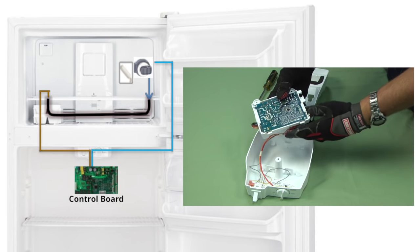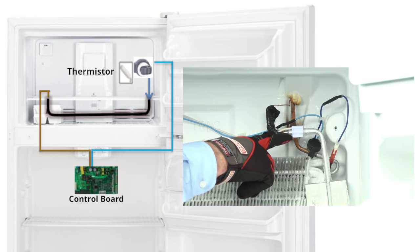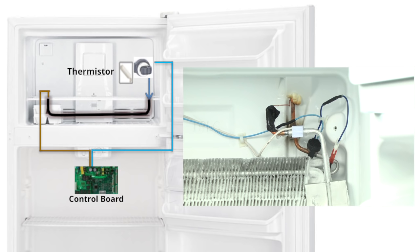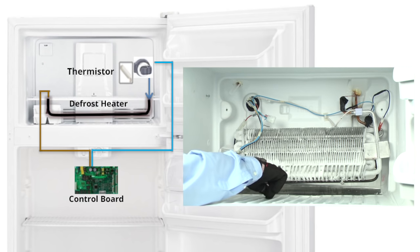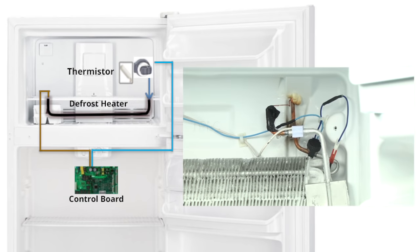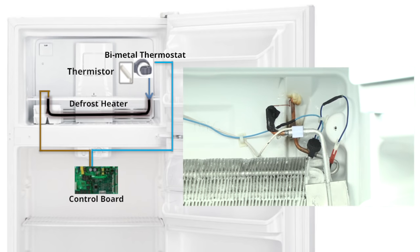If the control fails, your refrigerator can't defrost automatically. The thermistor, also called the defrost temperature sensor, senses evaporator temperature and sends signals to the electronic control board. If the thermistor senses the wrong temperature, the electronic control board won't turn on the defrost heater. The defrost heater melts the frost off the evaporator fins. If the heater breaks, the frost stays put. If the defrost bi-metal thermostat is defective, then the heater won't turn on.